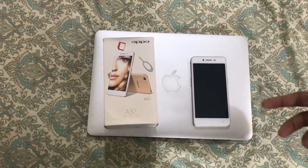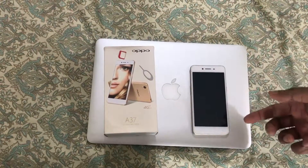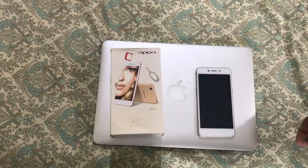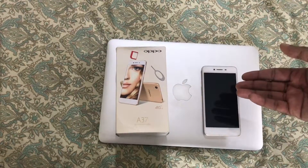In this video we will be discussing how to put a SIM card and micro SD card memory card into the Oppo A37. This is the latest model of Oppo smartphone with 4G LTE. So let's see how to put the SIM card and micro SD card.